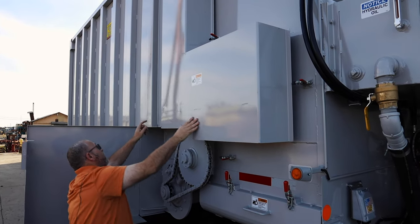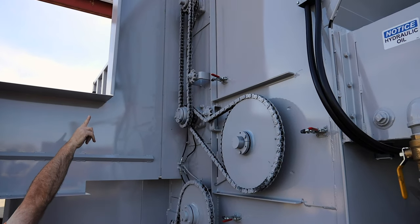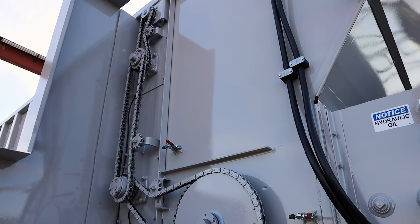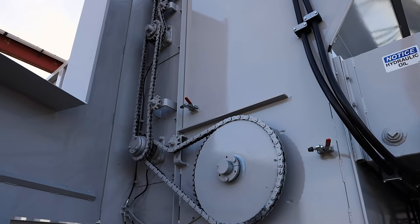On this side here we have a grease bank, so that grease bank greases all the bearings for the beater assembly. You can see all these — they're all automotive brake style fittings, so they don't pop and break loose. Everything is simple to maintain: check your chain adjustments, keep everything nice and tight, simple and straightforward, and keep everything clean.